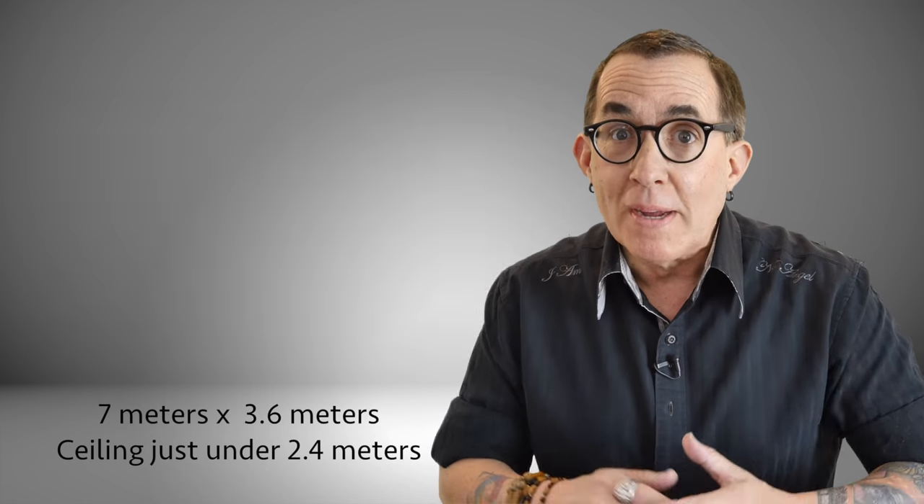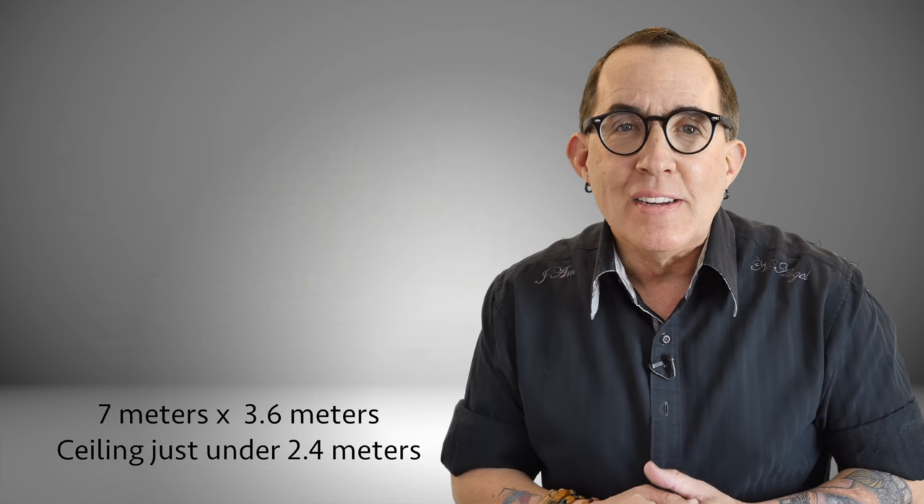In this series of headshots and beauty shots I was working in my home studio, which is only 23 feet by 12 feet with a ceiling height just shy of 8 feet tall. The good news is that this lighting setup works even better in a smaller space, so if you are shooting in your living room or in a spare bedroom, this will work out really well for you.